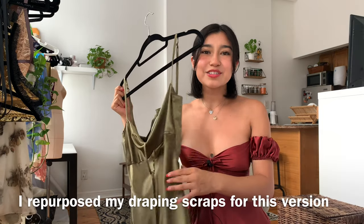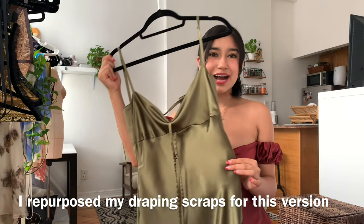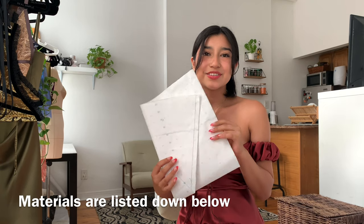I finally sewed and filmed the making of this silk strapless dress and I'll also be showing you guys how to make a version with straps. I created a digital sewing pattern for you guys, available on my Etsy.